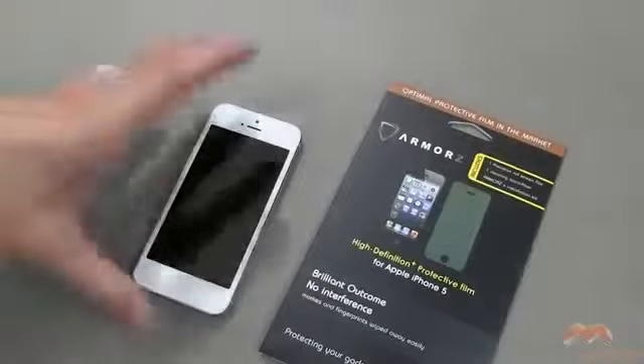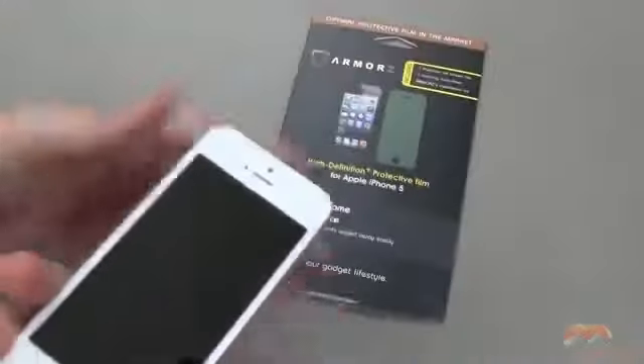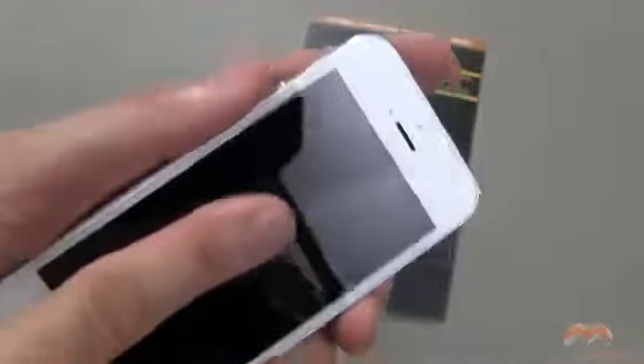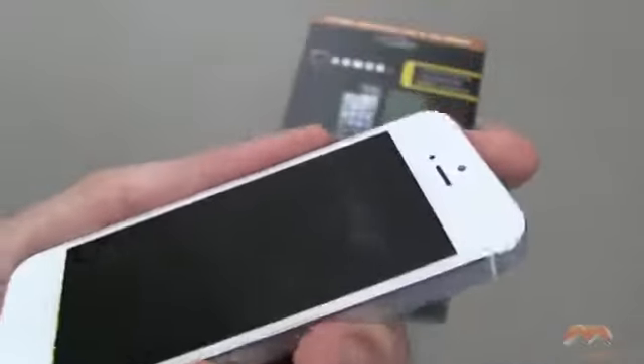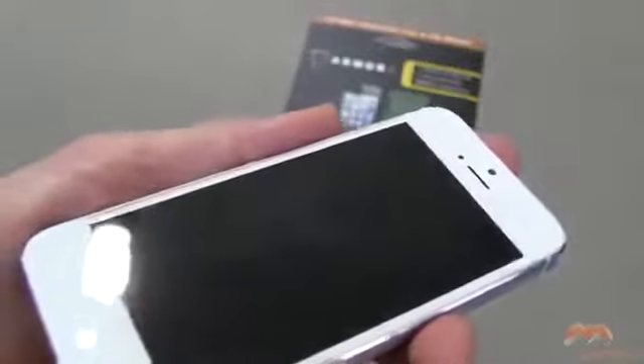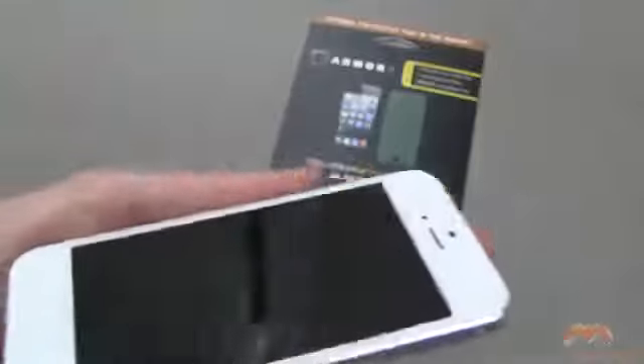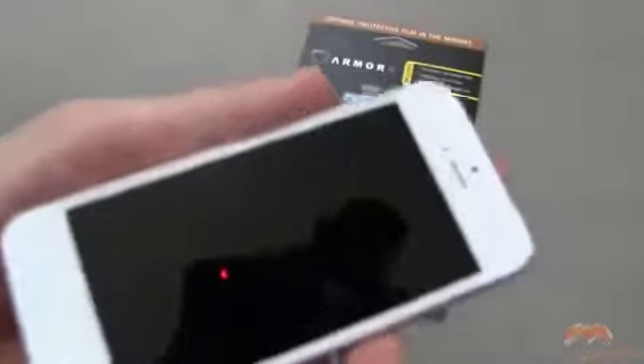Okay, and we're back, and the screen shield is on. This is the High Definition Plus protective screen shield, and you can kind of see it has a real nice glossy look to it. While it does attract some fingerprinting, I definitely think that their claim stands true because it wipes off really easily, and that's just not using too much effort.